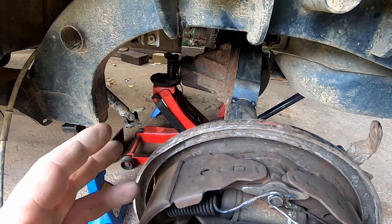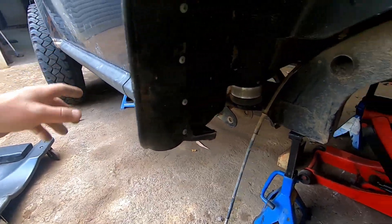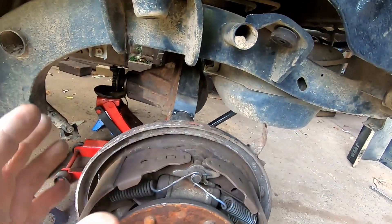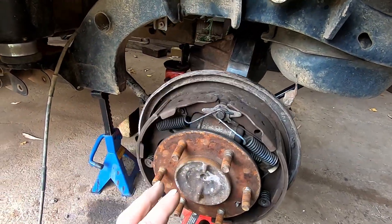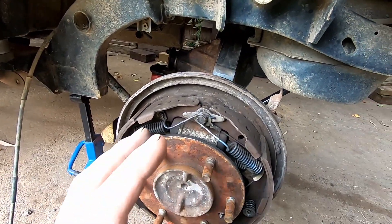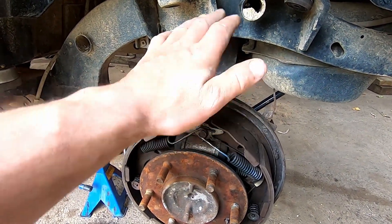It's around about 100mm, maybe a touch more, that the rear diff has moved back.